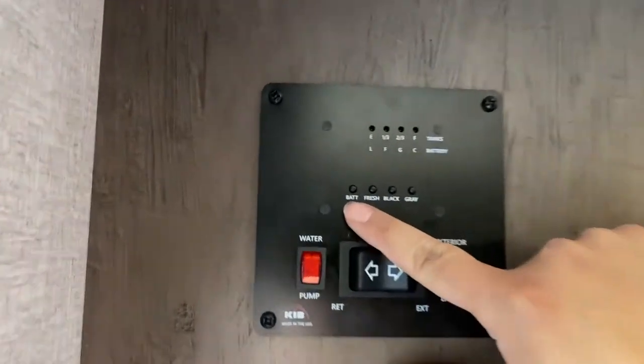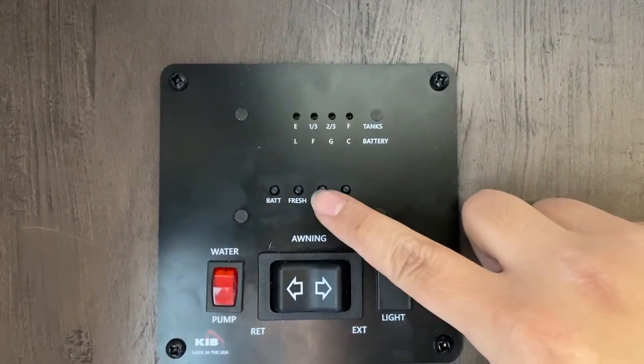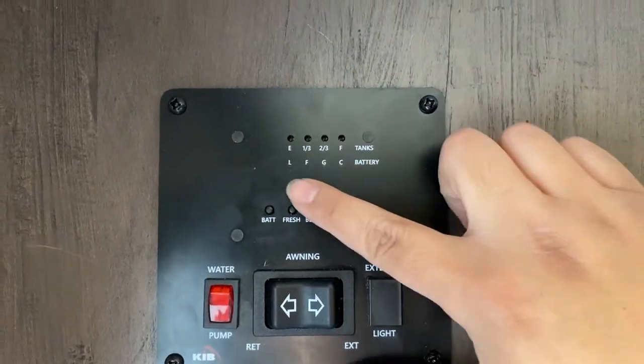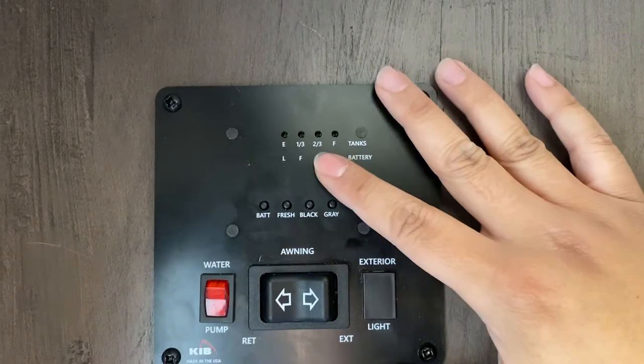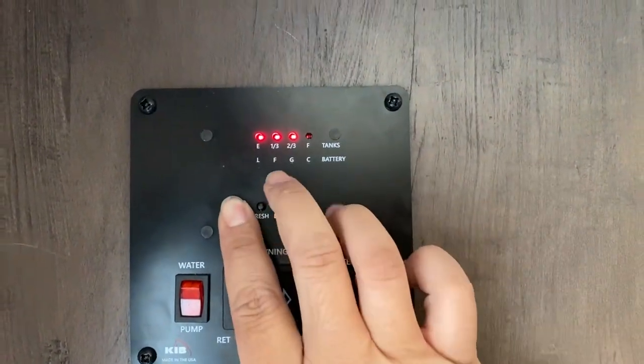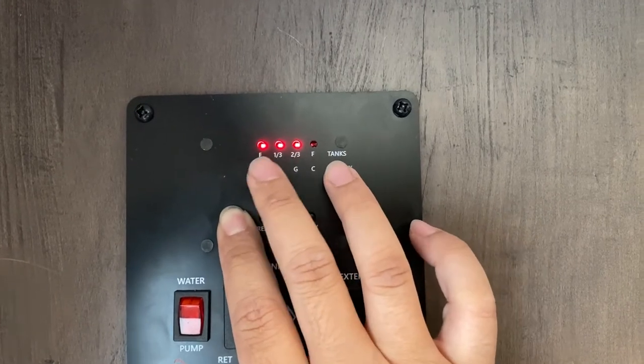Next let's go over some of the buttons on your control panel beside the entryway of your RV. This button right here is battery. When you push down on the button, it tells you if it's empty, one-third, two-thirds, or full. You can see if it's charged or running out. Let's push the battery button — you'll see you have almost three bars, almost full battery right now. So it's going to last at least a couple of days.